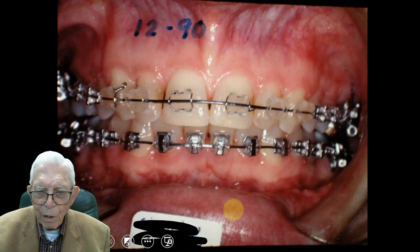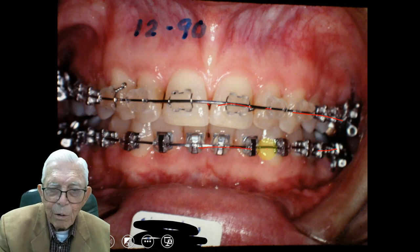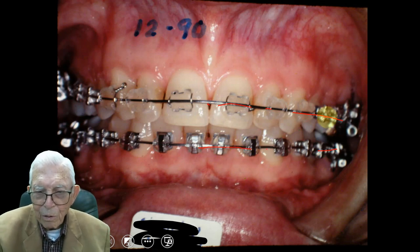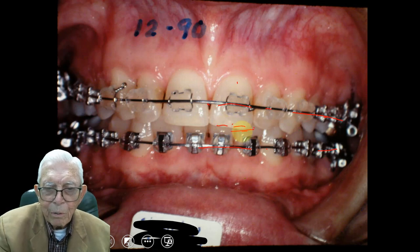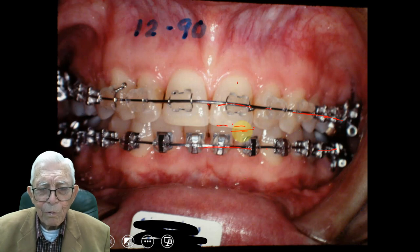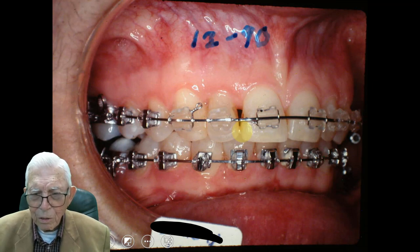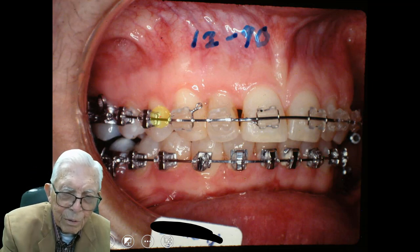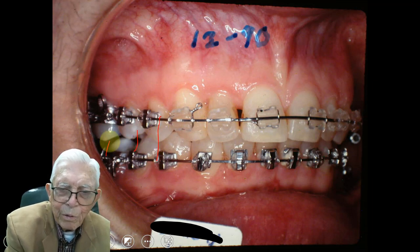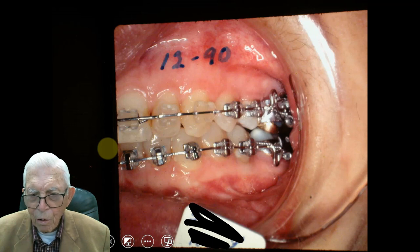Here we're jumping ahead quite a bit. We've already got them leveled out. We put them in a heavy round wire, and this one's a rectangular wire right here. We'll put a rectangular wire up here to level all this out. We should push this tooth up a little bit, or else you've got to trim it down with the incisal edge. But this is December of 1990, and adult orthodontics a lot of times is quick, or sometimes quicker than deciduous or early orthodontics. Now, this cuspid tooth is coming right down in place, and when this levels out it'll be in place too. But it's right in the center, so the midline is off to some extent.